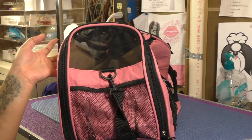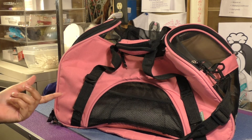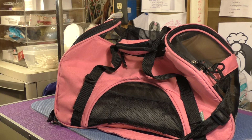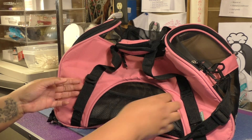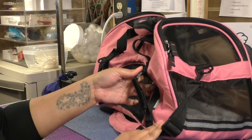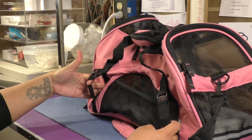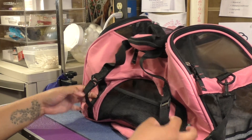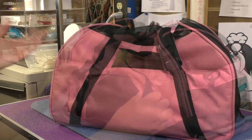One last feature I wanted to point out is the ability to attach the carrier to your seatbelt in your car, which secures the animal for travel while driving. These straps on the side lift out — both of them — and you thread the seatbelt through these sections and buckle it into your car, so that keeps the carrier and your pet secure while driving.